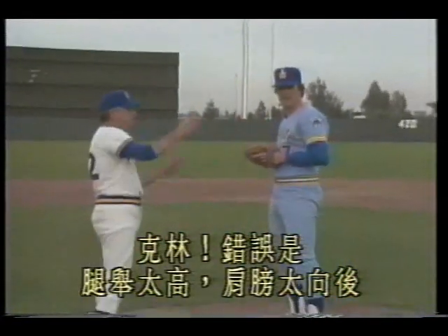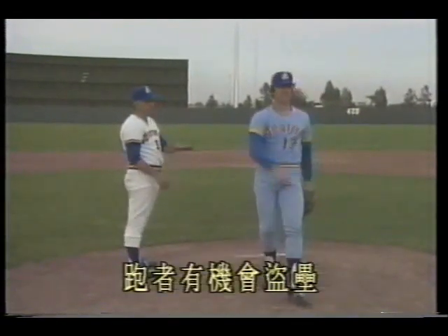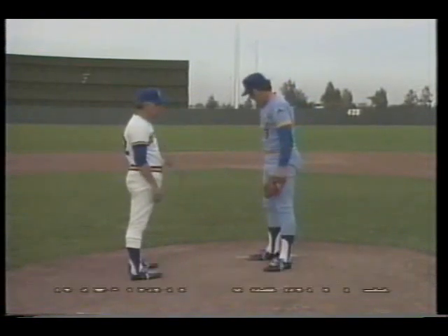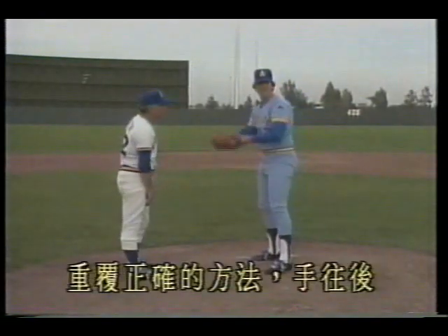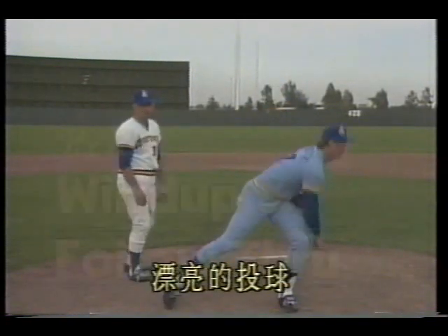Demonstrating incorrect delivery: Clem's error is leg raised too high and shoulders too far back — that's a poor stance. The runner gets a chance to steal; you lose momentum and the body angles away from home, giving the runner a stolen base opportunity. Correct method: arm back, quickly raise the leg, lower the shoulders, drive forward — a beautiful delivery. Preparation and follow-through.